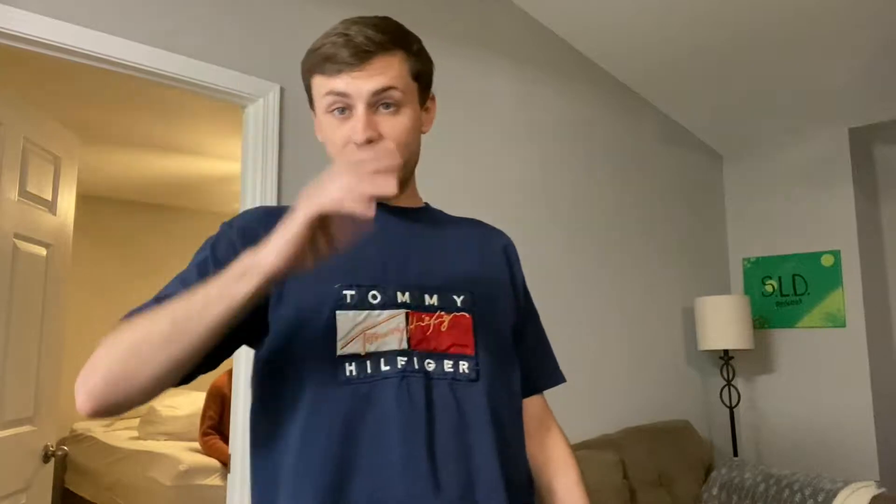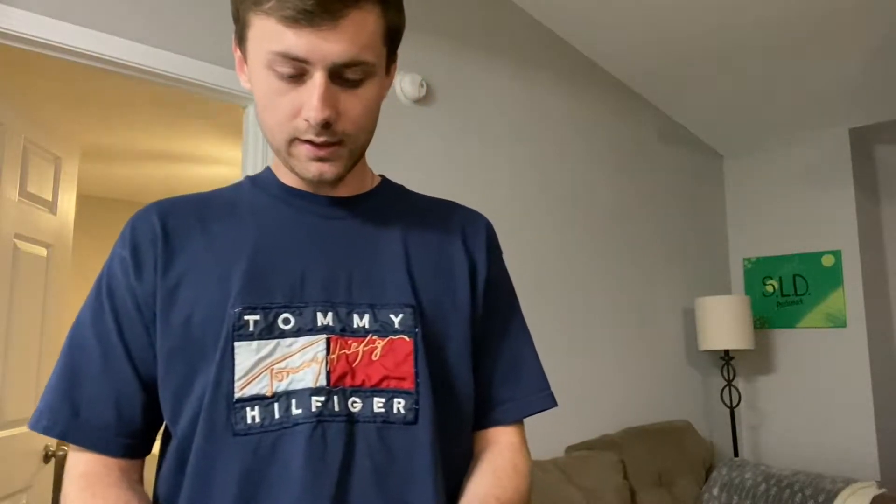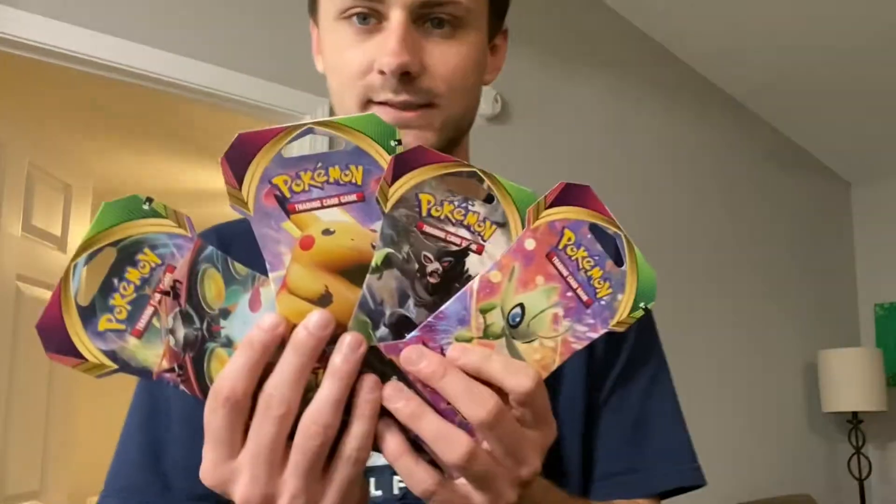I was nervous — we went to Target and they had no Vivid Voltage. We went to the toy section in Walmart and it was completely empty. All they had was plushies and action figures. They had one dual pack of like Evolutions and Cosmic Eclipse, and then one pack shoved under the aisle — I snagged it but it was trash so I threw it back. As a last ditch effort I went to the front because Walmart has cards up there, and they had a ton.